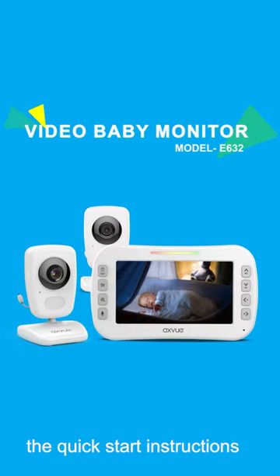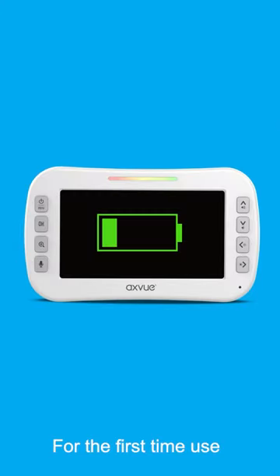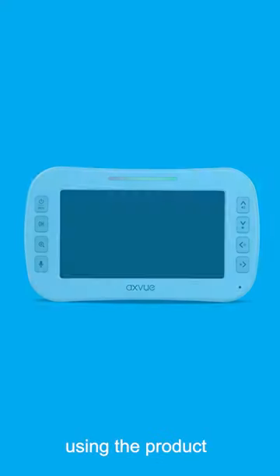Today, I'm going to show you the quick start instructions for baby monitor products. For the first time use, please charge the battery for at least 8 hours before using the product.